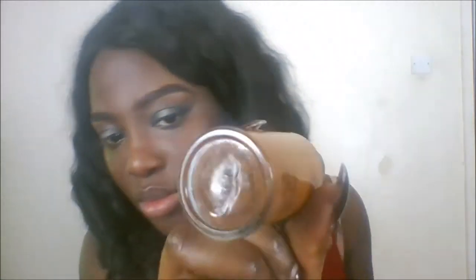So now I'm going to take my MAC Studio Fix Fluid in NW48 — I'll put all the products down below. I'm going to apply that all over my face, dabbing it on and then blending it all out, dabbing it on my forehead too, from the side of the face to the centre. I'm in love with this foundation — I think it's my favourite that I've used in a while. It feels so light on my face but it gives me full coverage.